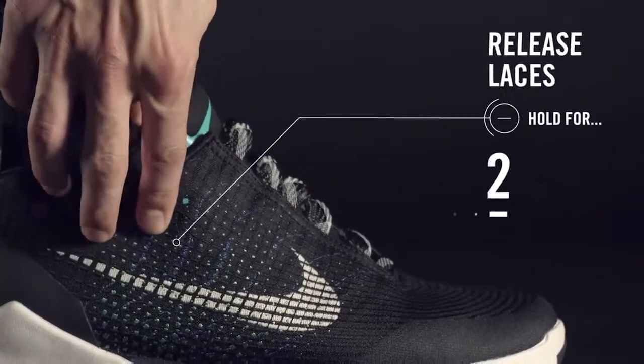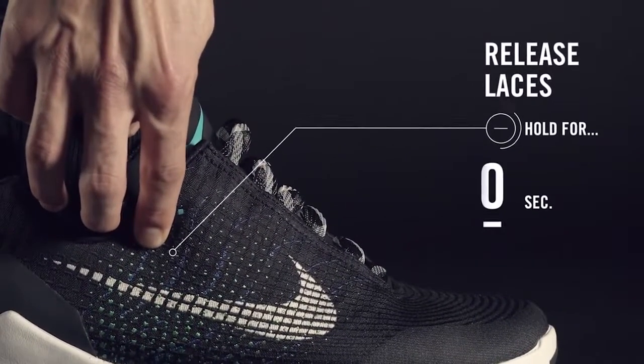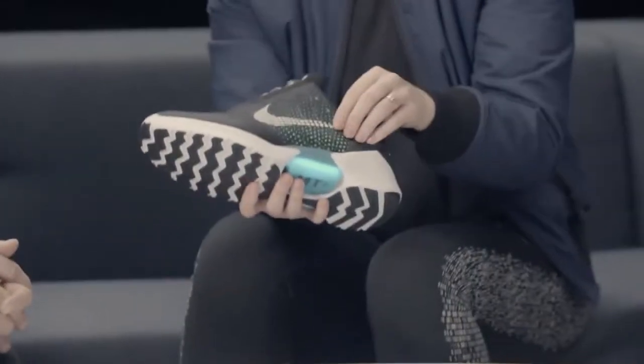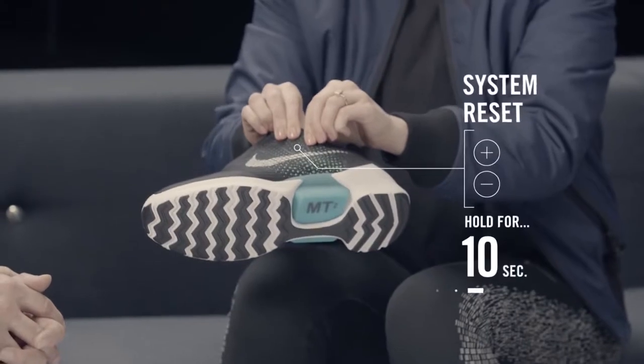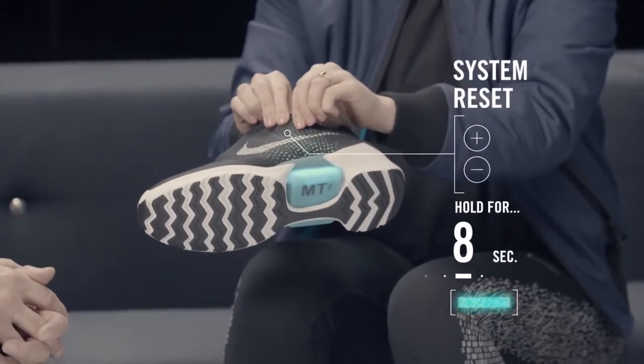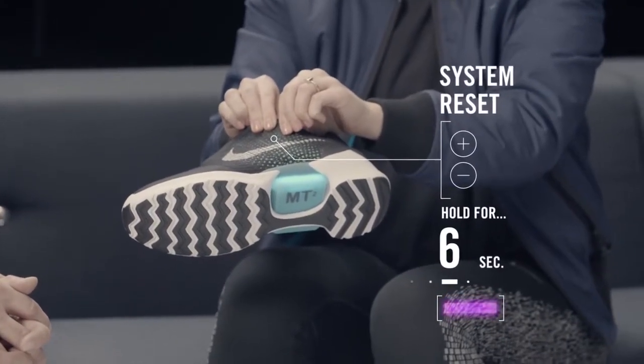There is a loosening button — it's the lower button of the two. You just press it for about two seconds and it loosens the shoe automatically until you can pull your foot out. In case you're having any trouble, press and hold both buttons for 10 seconds and you'll see a rainbow of colors go over the lights — that lets you know the system has reset. Your preset won't change, but the system will reset. If that doesn't work, you can put it on the charger for about 30 seconds and it'll also do a system reset.